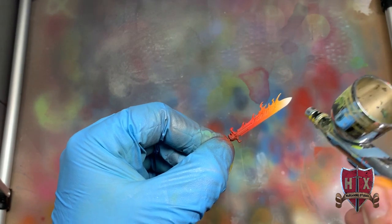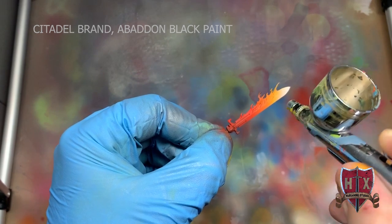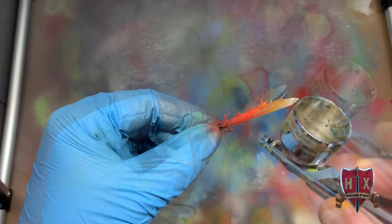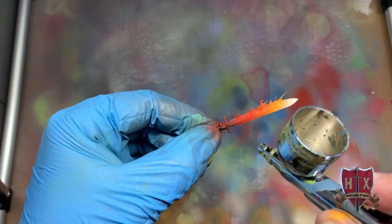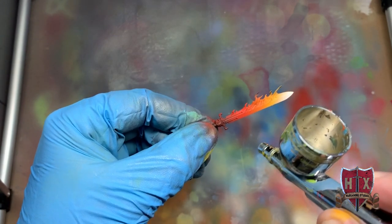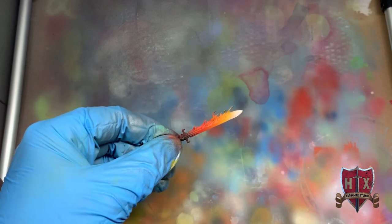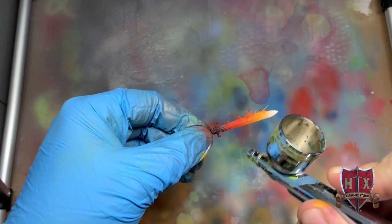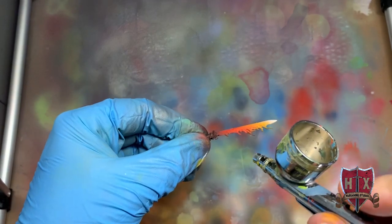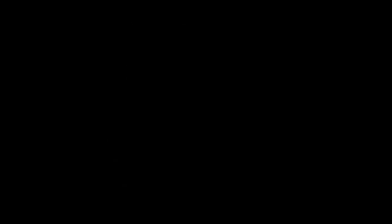Now we're going to use Abaddon Black — hitting those flame licks on the outside, then bringing it down closer towards the hilt of the sword to create a burnt look. It's providing that burnt edge appearance and making the red look even darker. This is just playing with colors. That sword is just about done. Well guys, that's the Anathema sword. We'll be doing the other parts in the next video. Thanks for watching — hit that subscribe button. Thanks a lot, we'll see you next time.